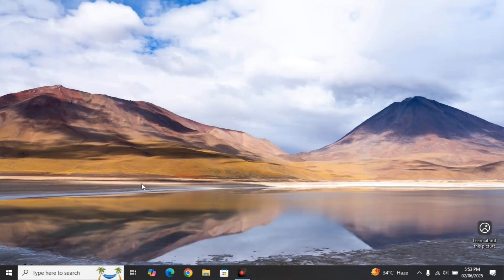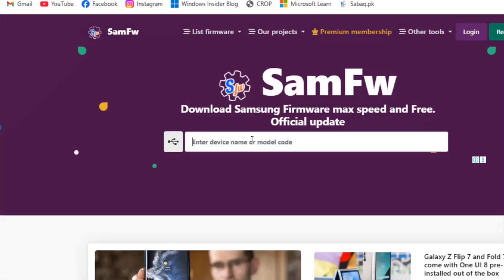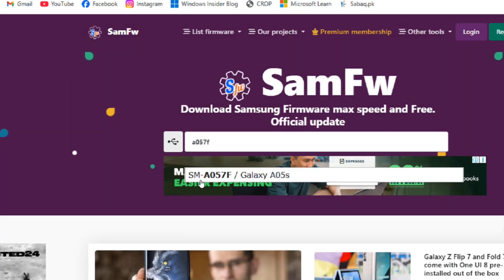On your computer, open any browser — I'm using Google Chrome. Go to the firmware download website for Samsung phones; I've linked it in the description. On the website, go to the search bar and type your phone model number. Our model number is A057F, and you can see the result: SM-A057F Galaxy A05s. Click on it.